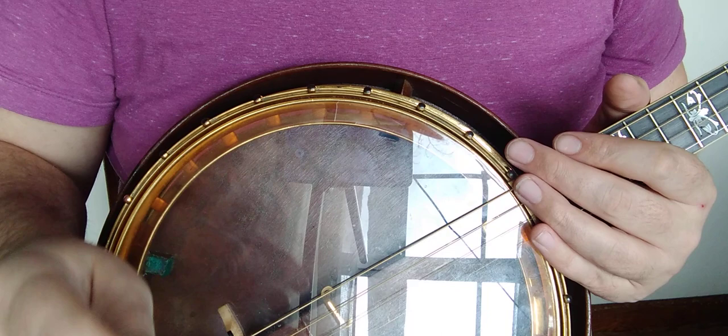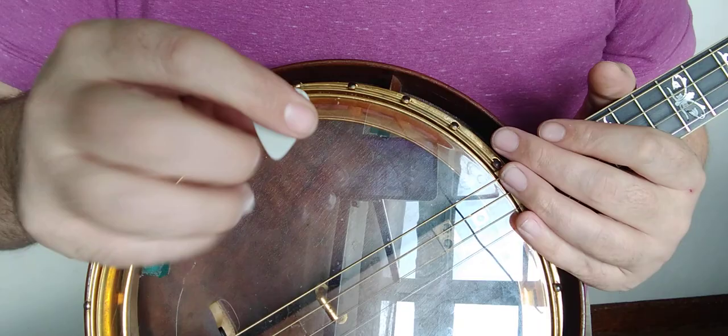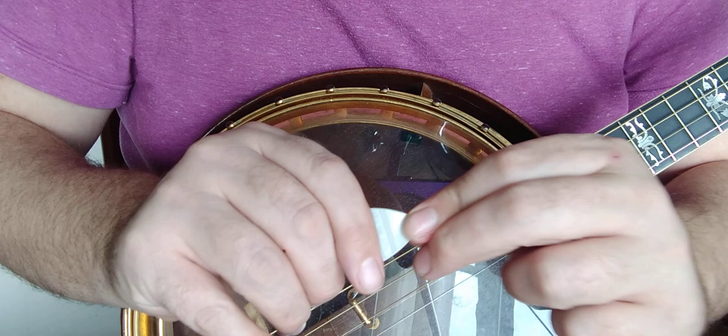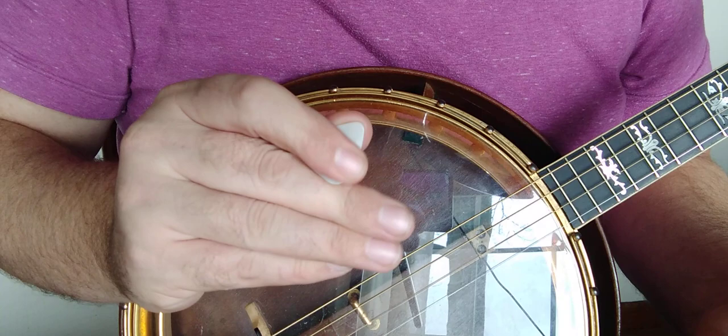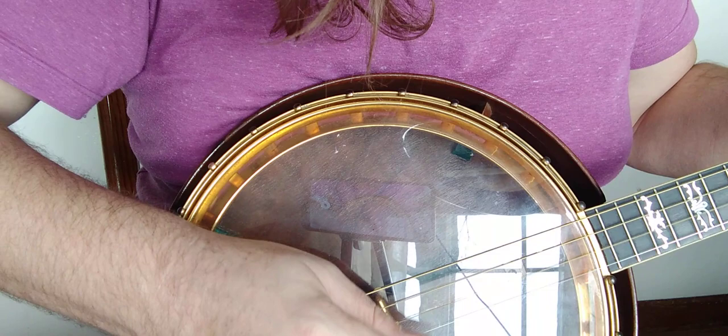Now we're going to look at the 0.73s, starting with one that is actually a 0.75 — a more expensive vintage Herco nylon pick. These were the favorite picks of the British Invasion, but nylon technology has come a long way. This pick at around 0.75 is stiff as the dickens — I've got a 0.88 somewhere that is not half as stiff. I'm guessing I won't like this, but we're going to try it again.